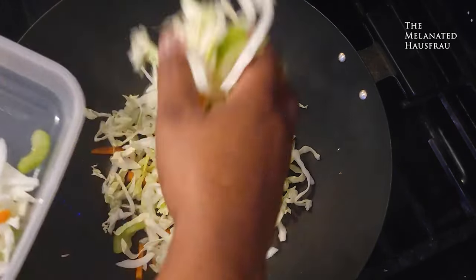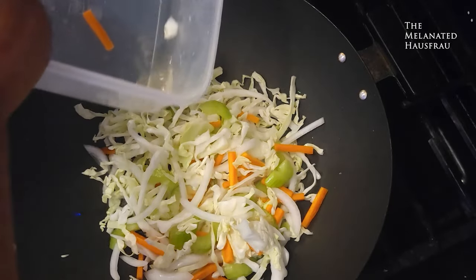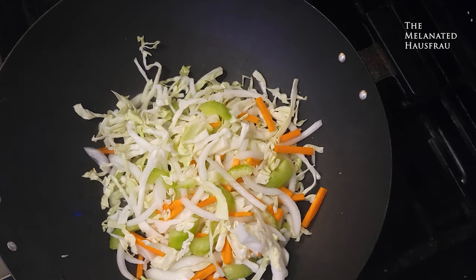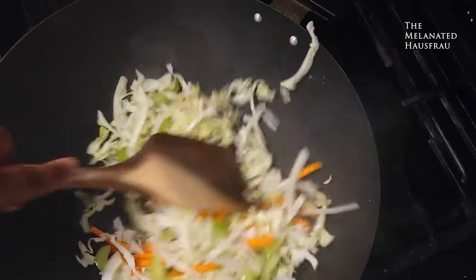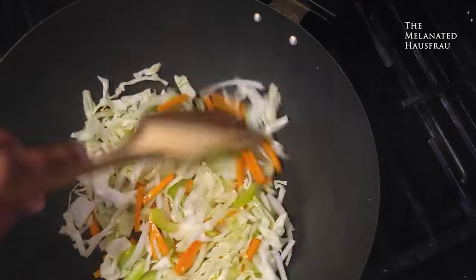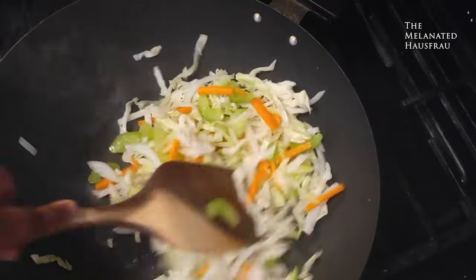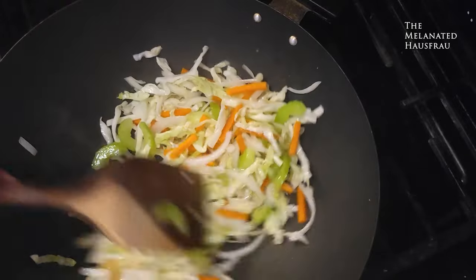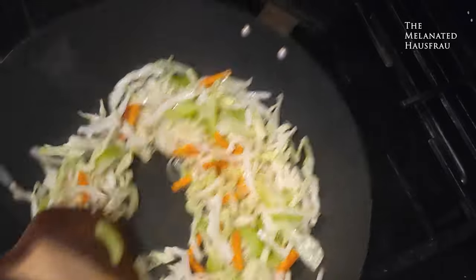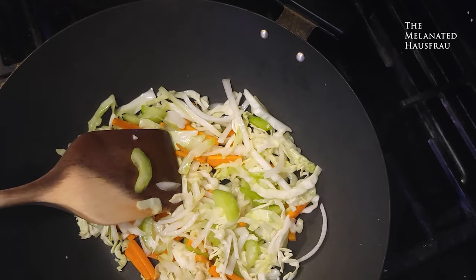Now we're going to wok-fry our vegetables for the lo mein. You don't need to do this for a long time — you just want these partially cooked. They were in here for a minute and a half, not long at all.